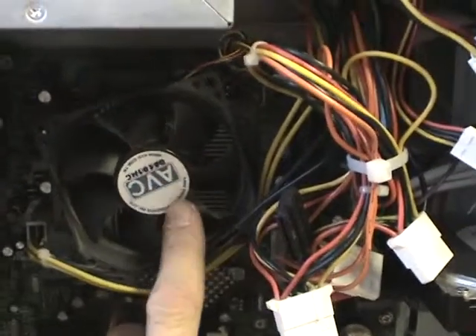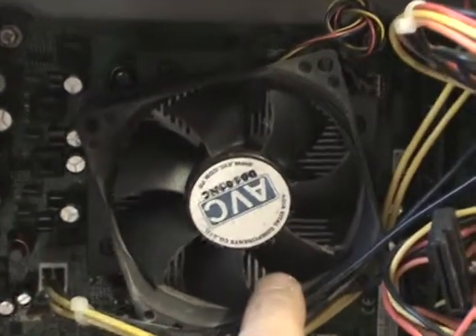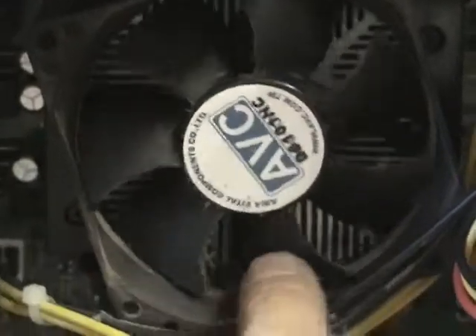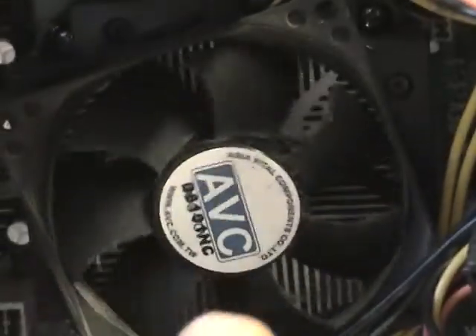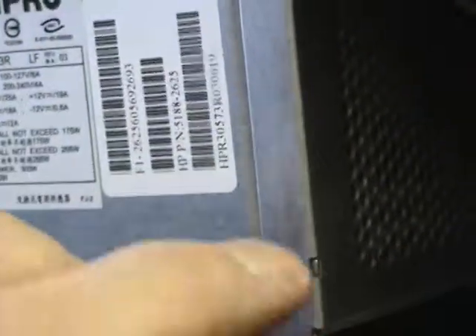We definitely want to take a look at the cooling fins inside this heat sink — make sure they are nice and clean. Make sure that fan rotates nice and freely, so clean off the blades on it. We also want to clean up the air intake on the power supply.